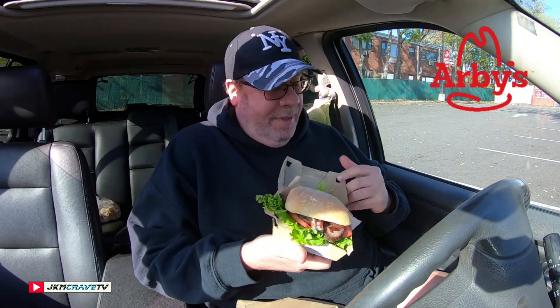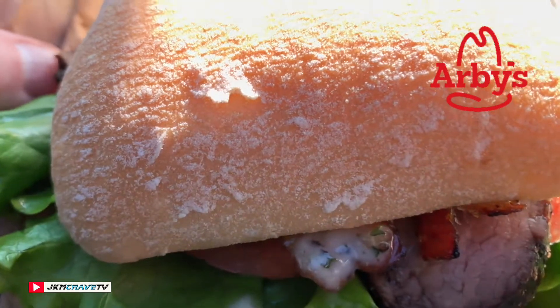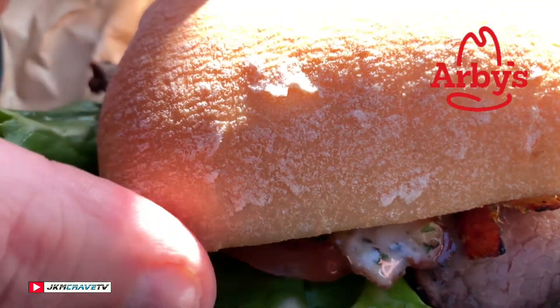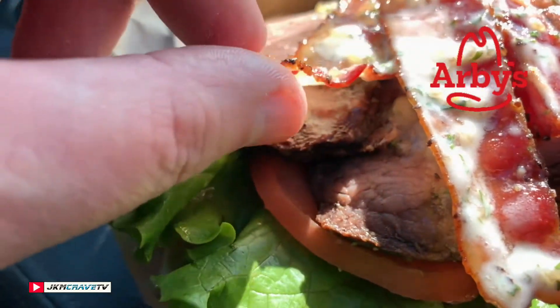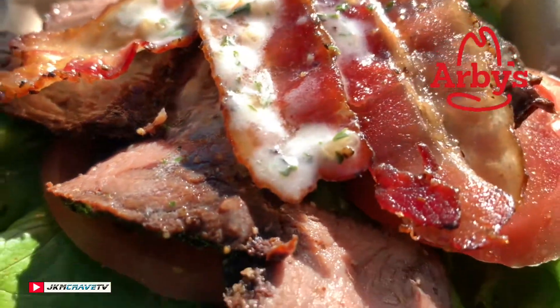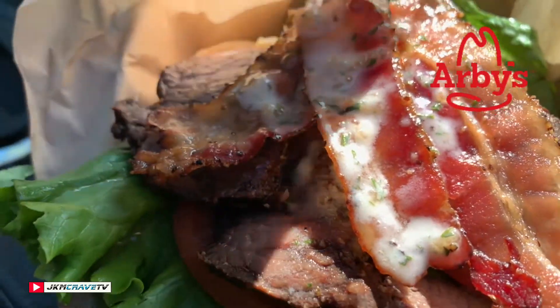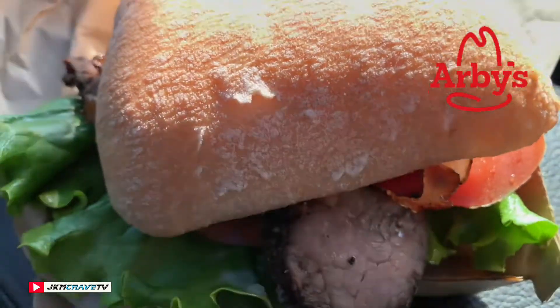And there it is, guys. I've got butter all over my hands. Let me take you in for the much-deserved and detailed buttery garlic close-up. Here it is in all of its fine glory — the butter garlic steak sandwich, brand new from Arby's, $7.59. We've got the garlic butter, a couple of pieces of bacon, the steak underneath, some really fresh-looking tomatoes, and some leaf lettuce. Looks really good.